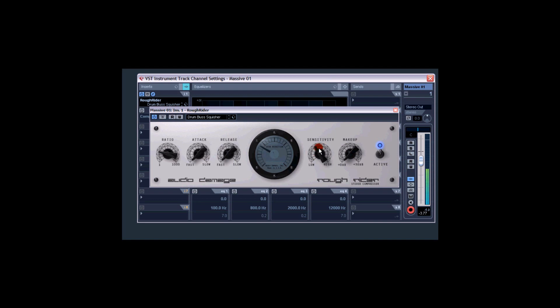We're compressing pretty hard, and as you can hear it's giving it a bit of a fuzzy distortion sound. I'm going to bypass it so you can hear the difference — that's it without, and that's it with. You can hear it's making it a bit distorted and clicky, and that's because of the release time releasing too quickly.